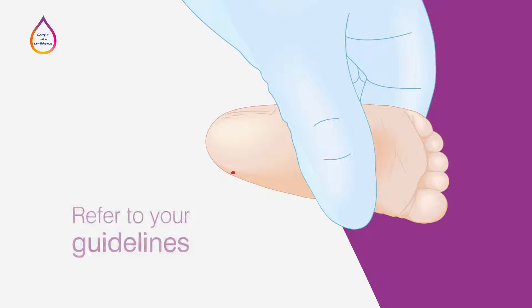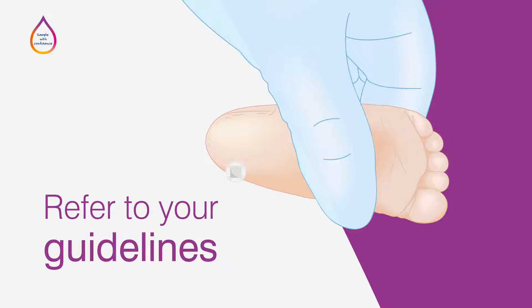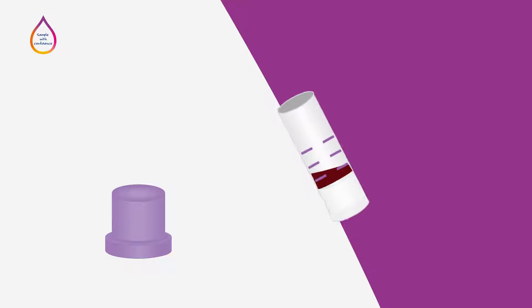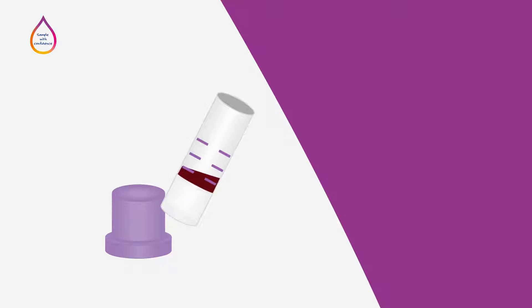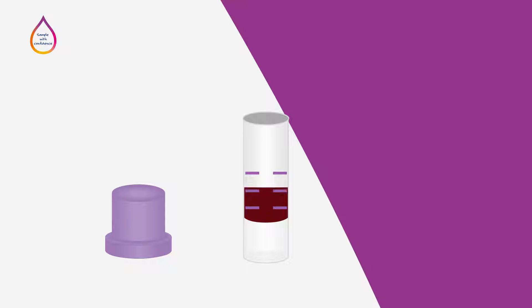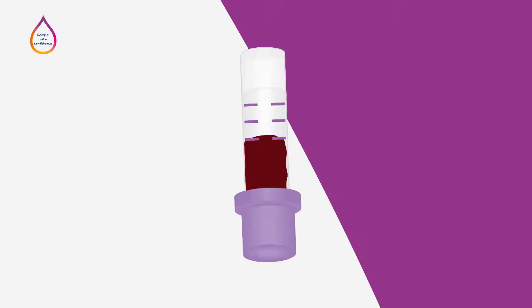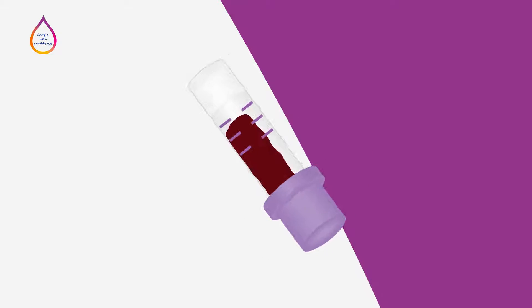When you have finished collecting the blood sample, use a bandage to cover the wound. Collection tubes contain certain additives specific to the test or tests for which they are designed. You will need to ensure that the collection tube is filled to the right level to enable a proper mix of blood and additive, as under or over filling the tube can lead to inaccurate test results. It is important to gently mix the blood and the additive well. It may be helpful to gently swirl the tube after each drop of blood is collected. Once you have collected the necessary amount of blood, carefully invert the tube 5 to 10 times to ensure that specimen and additive are well combined. Do not shake the tube, as this causes hemolysis.